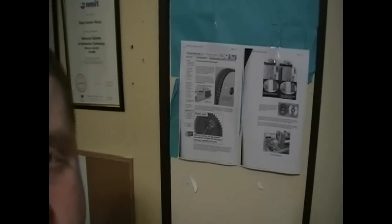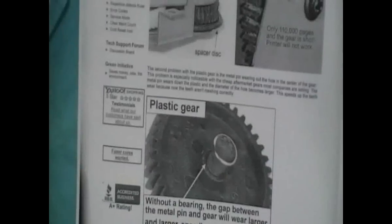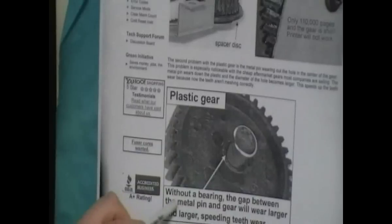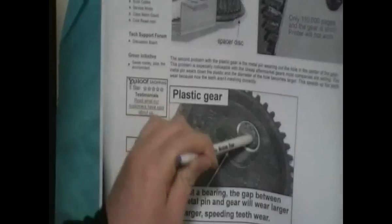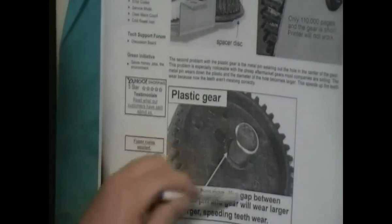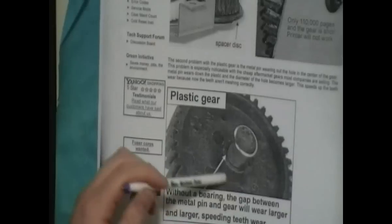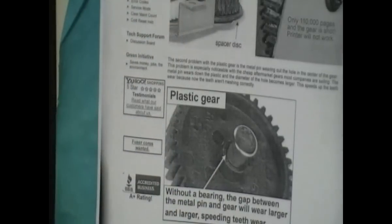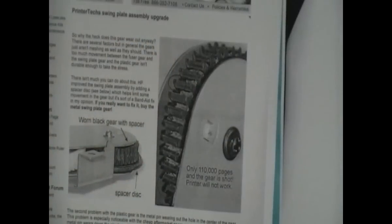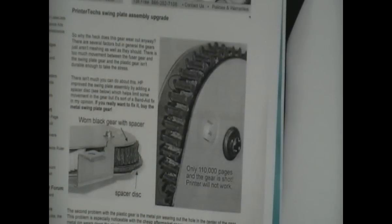Another discovery is that the gap between the metal pin and the plastic centre of the swing plate increases. This also speeds up the process of wearing the gear out further, spreading the wear of these teeth. And that's the principal reason why the swing plate wears out.